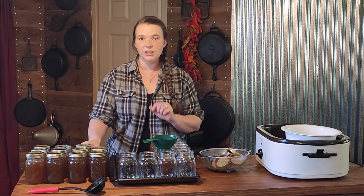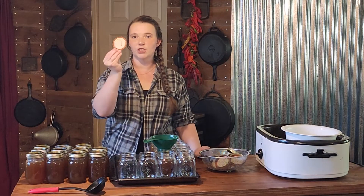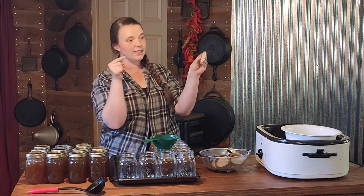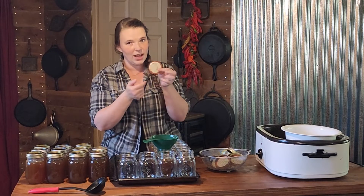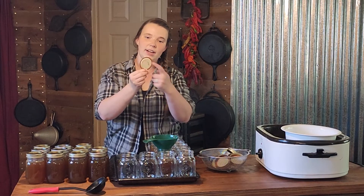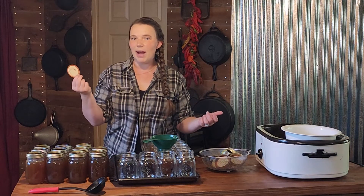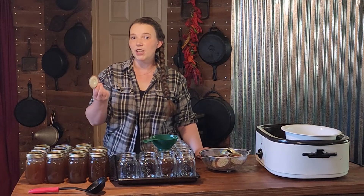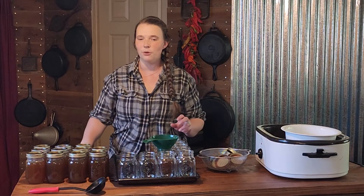I literally just got this brand new Kerr lid that came out of the pack — it has a dent in the top of it and there is a bunch of sealant on the middle of the lid, which is not what you want. Luckily I have backup lids. But if you are buying a brand new case of jars expecting them all to be good and you don't have any spares at home, keep in mind that that is common now. It is common to have bad lids in packs of Kerr and Ball all the time.